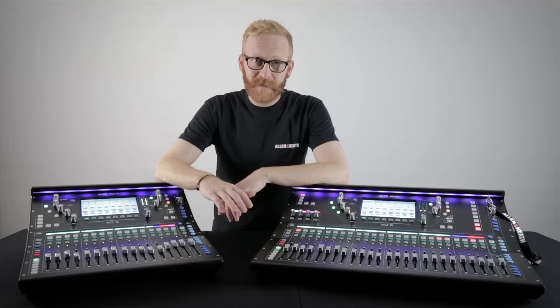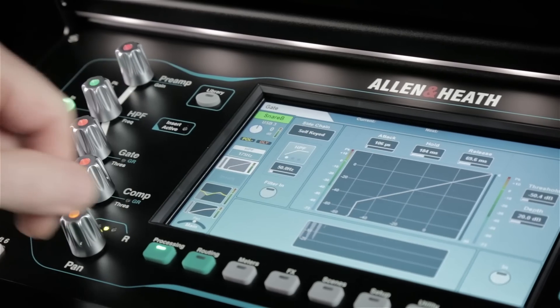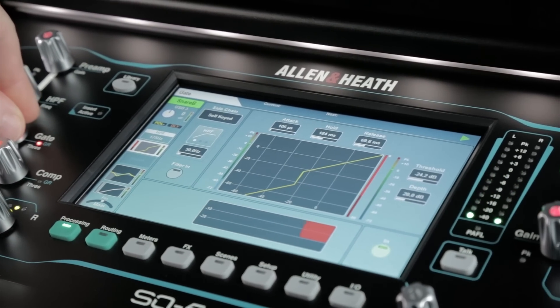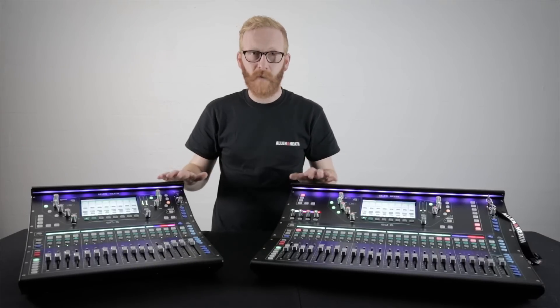Back on top of SQ there are six layers of freely assignable channel strips with LCD displays. There's a seven-inch capacitive touch screen with rotary control. There are dedicated physical controls for commonly accessed parameters and assignable soft keys, all of which combine to create a fast, efficient workflow.